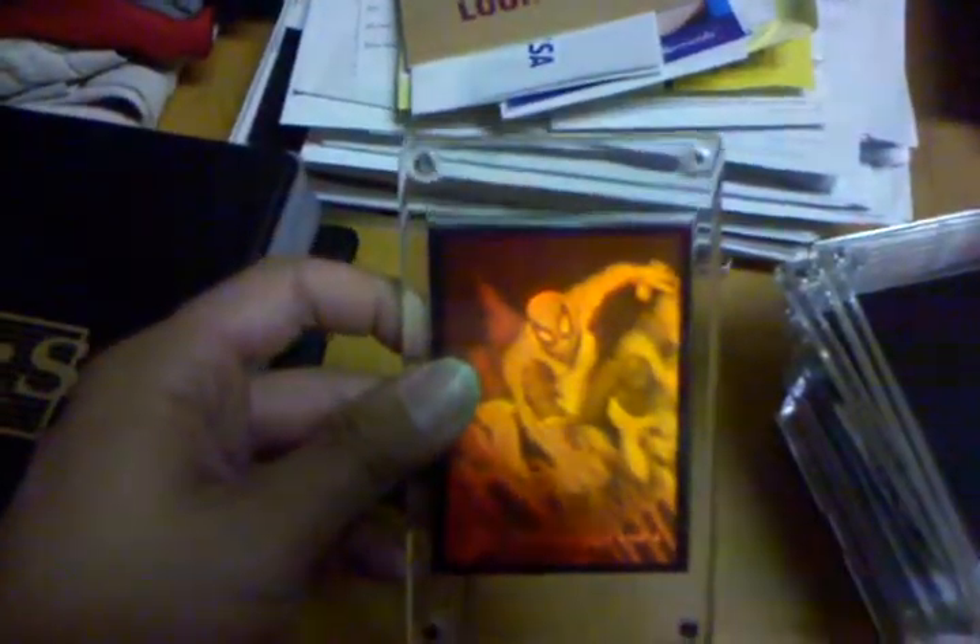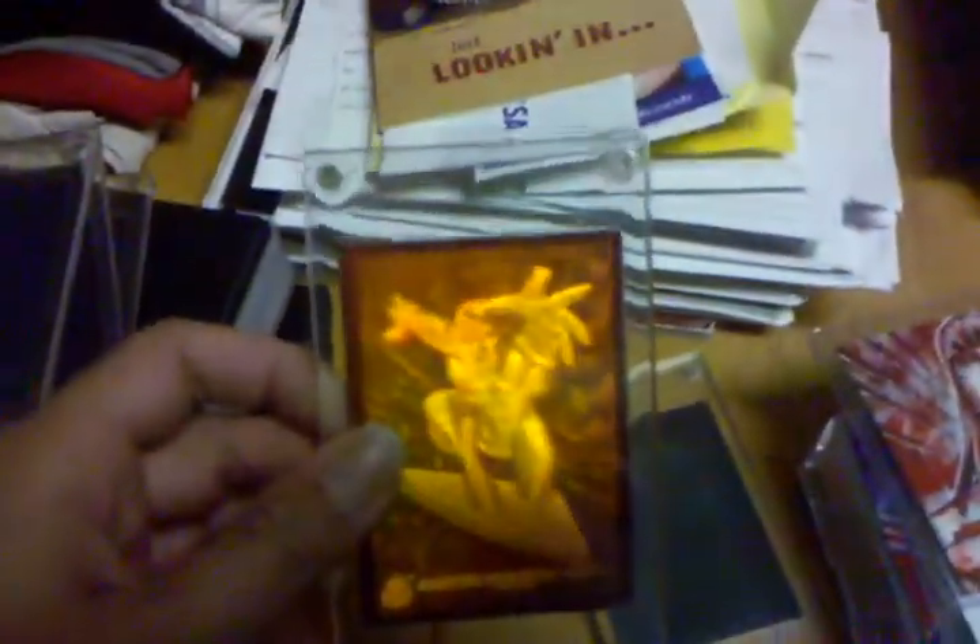This is from 1994 Marvel Universe: Spider-Man 1 of 4, Wolverine 2 of 4, War Machine 3 of 4, and Silver Surfer 4 of 4.